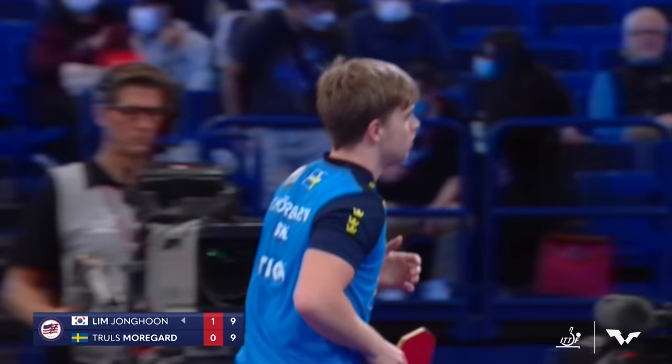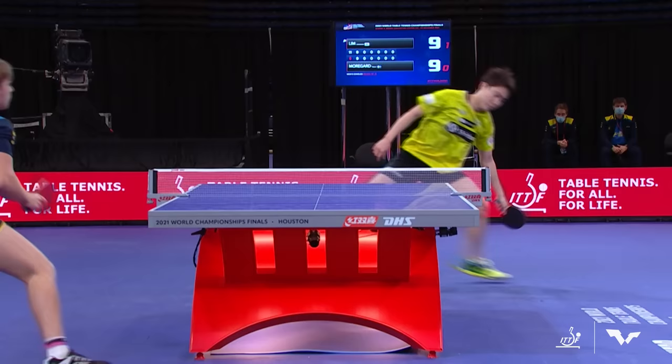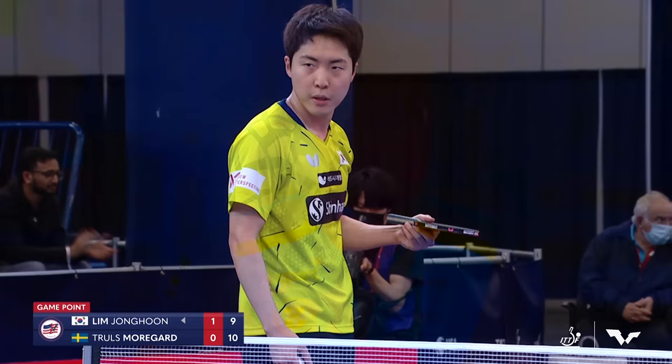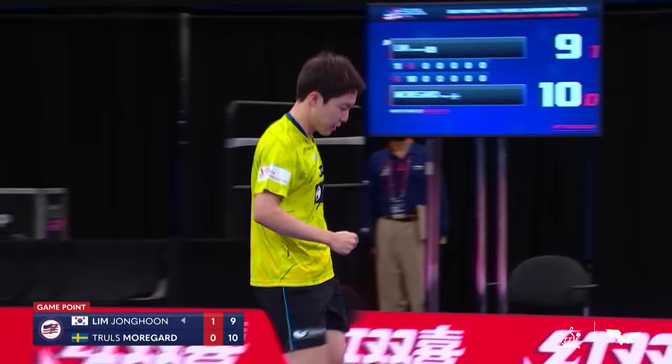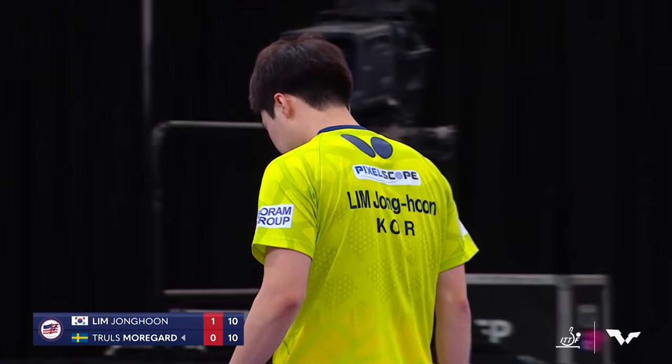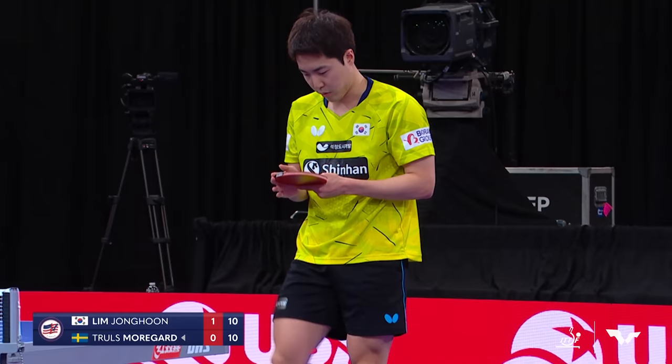What a step around! Taking a page out of Korea Republic's book — they're so good at that shot. Morgard, watch that step around, what an angle. And now he has game point. He really turned the energy and the momentum around. And Lim answers — what a shot when you need it the most. Watch this clutch play. Down 10-9 and you come up with that shot — that's amazing.